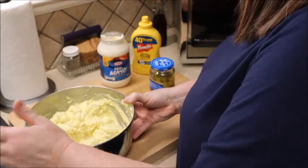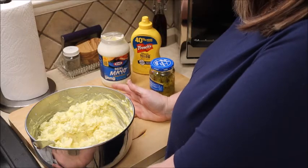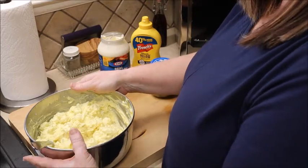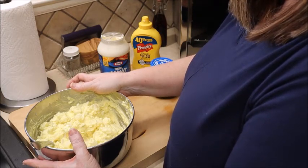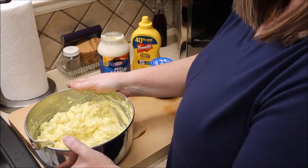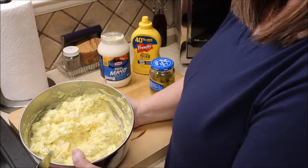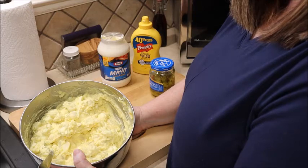You can taste it — if you need to add more pickle relish, it's your choice. I kind of like it a little pickly, but this is a good base. From here you can add onions, peppers, whatever you like in your recipe. I do say it's better if you let it get really cold before you serve it, so you might want to think about making it the night before or that morning.